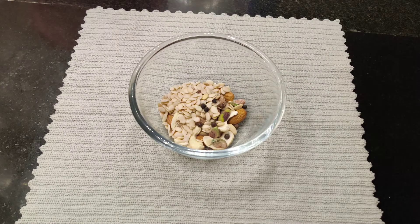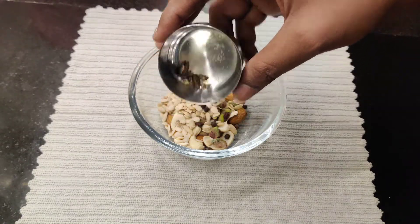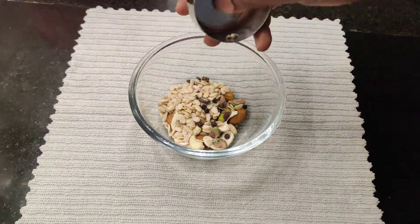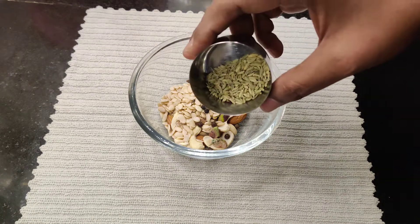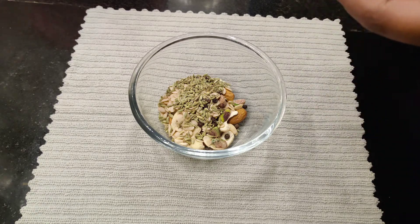Black peppercorns — half tablespoon. And two green cardamom (elaichi), seeds only. Then some fennel seeds — one tablespoon. And some saffron (kesar).